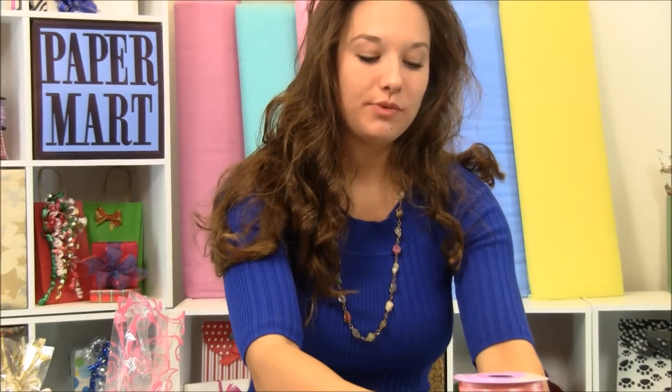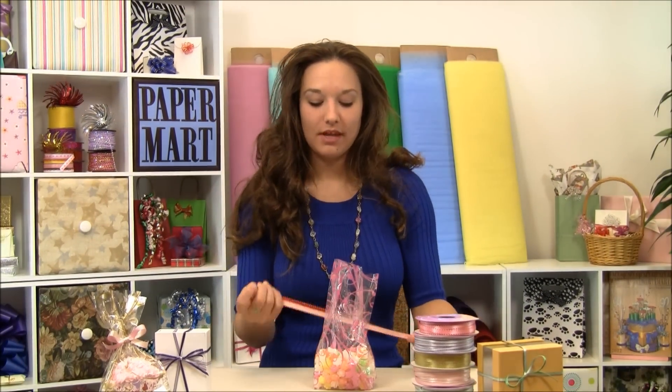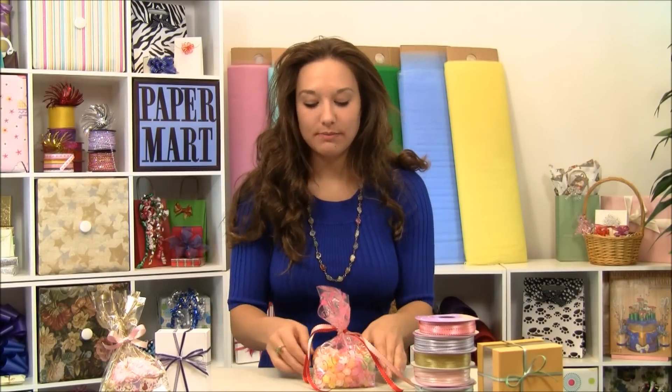Now if you have a project where you need to tie a bow and you're not a skilled bow attire like me, it doesn't matter which side shows through with this ribbon. Each side looks beautiful.